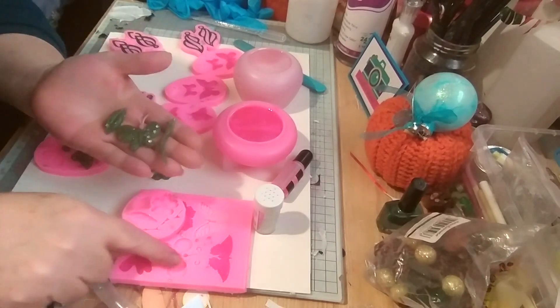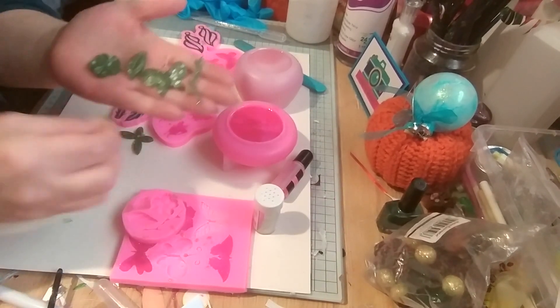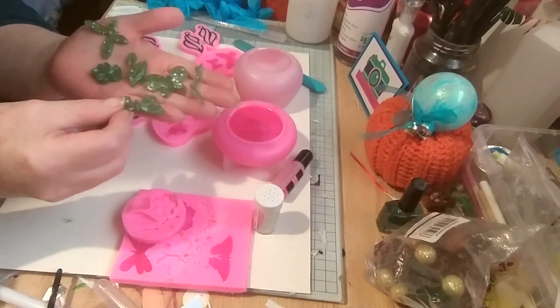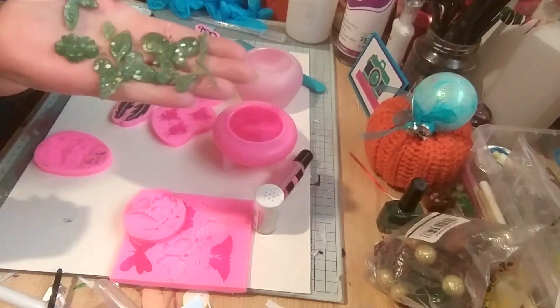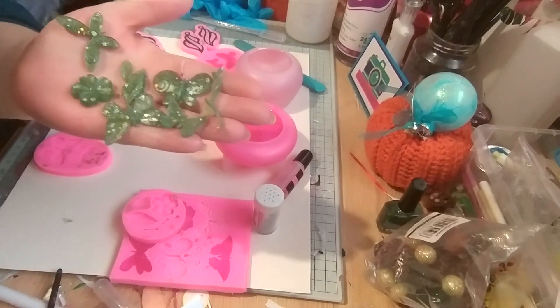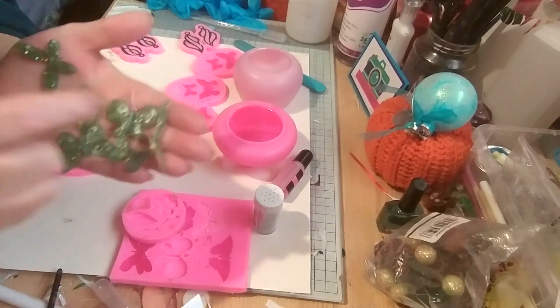There must have been a bit of pink in the mould from the last time and it's attached itself onto that butterfly. They're still quite soft — that is insane — because they were quite gloopy when we were putting them in. So that's green with silver glitter, gold glitter and some wee stars. You can see a star there.